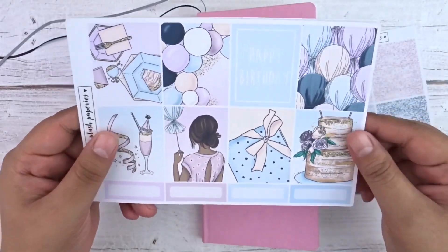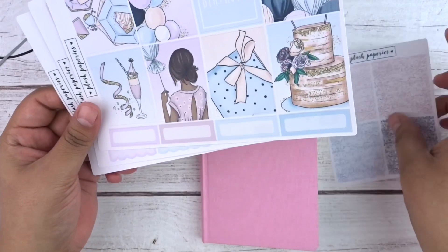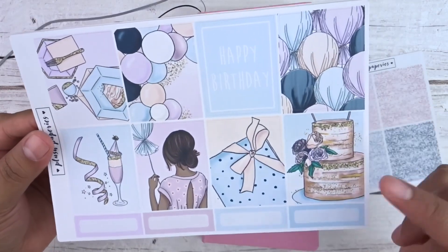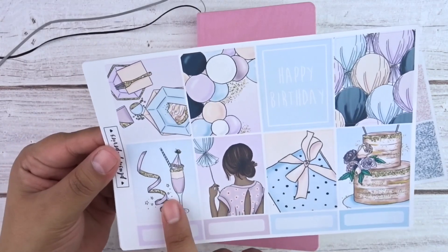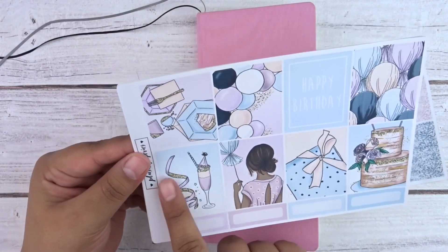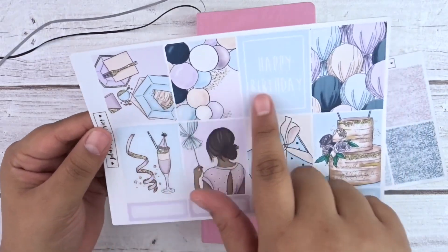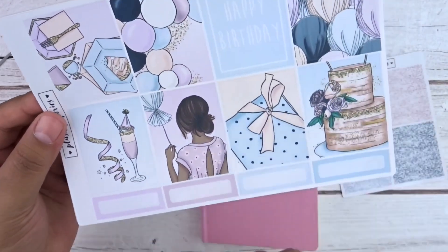This is a mini kit, so mini kits come with three sheets and you can add on glitter headers if you'd like. The full boxes are birthday themed — you have a birthday cake, balloons, a wrapped present, a girl holding a balloon, a mixed drink, ribbon, more balloons, cake, plates and forks, and a full box that says happy birthday.